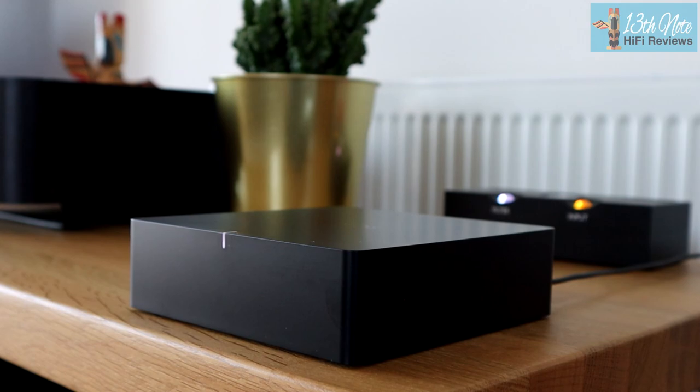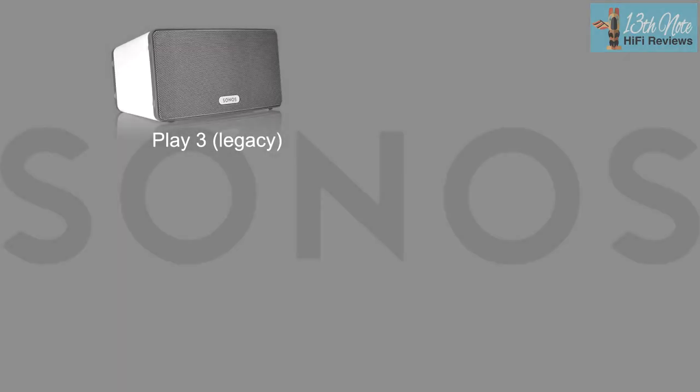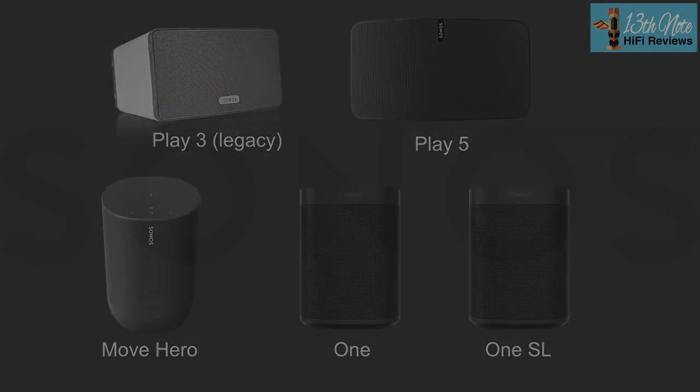The Sonos Port is still a streaming box — an upgraded design with better DAC and better streaming functionality. You can use it either as a single streamer alone, or paired with other Sonos speakers like the Play 5 or Play 3. Either device can play different music from your network separately.